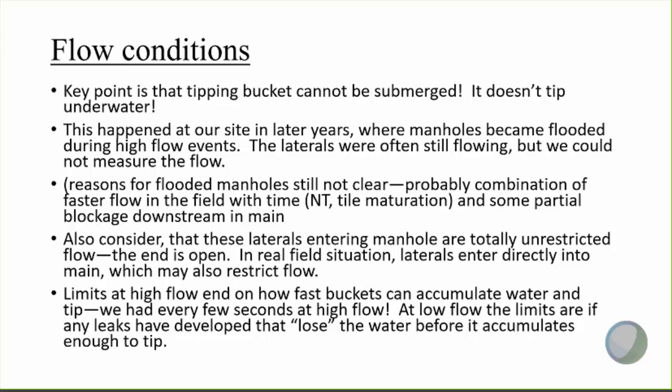In later years it also dawned on me that we need to remember that these laterals are entering a manhole with totally unrestricted flow when the manhole is not flooded. The pipe is open-ended with nothing restricting the flow, and that might actually produce a little bit faster flow than would have really occurred in the field if connected directly to a main — which is the real field situation. A main may also restrict flow under many conditions, so our flooded manholes maybe ended up being a little closer to real field conditions, but we still couldn't measure the flow.